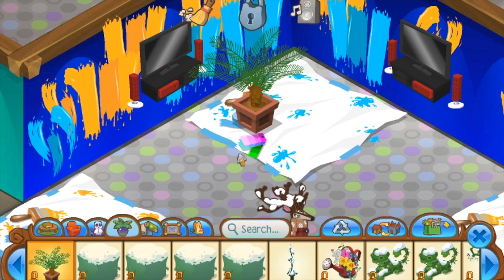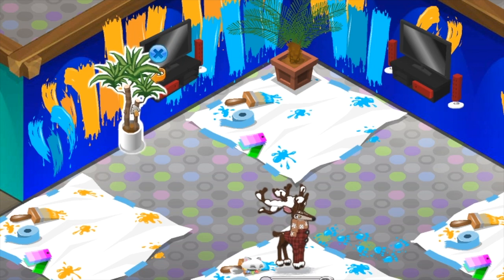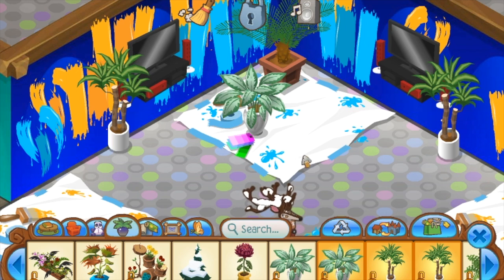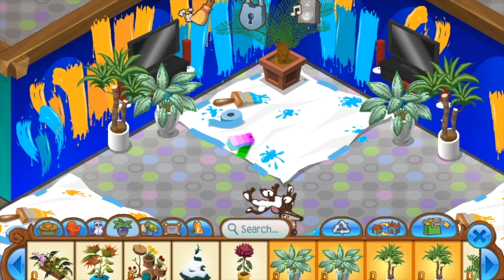Once you've pretty much covered your walls with paint, you want to take some plants and put them around. We are trying to copy the Museum D'Alfonsino look from Splatoon. If you haven't played the game, I really recommend you play — it's an awesome game. To cover up for the fact that our TVs are floating, add some plants around to make it look okay. You don't have to use the same plants I'm using, but I personally think they look really good.